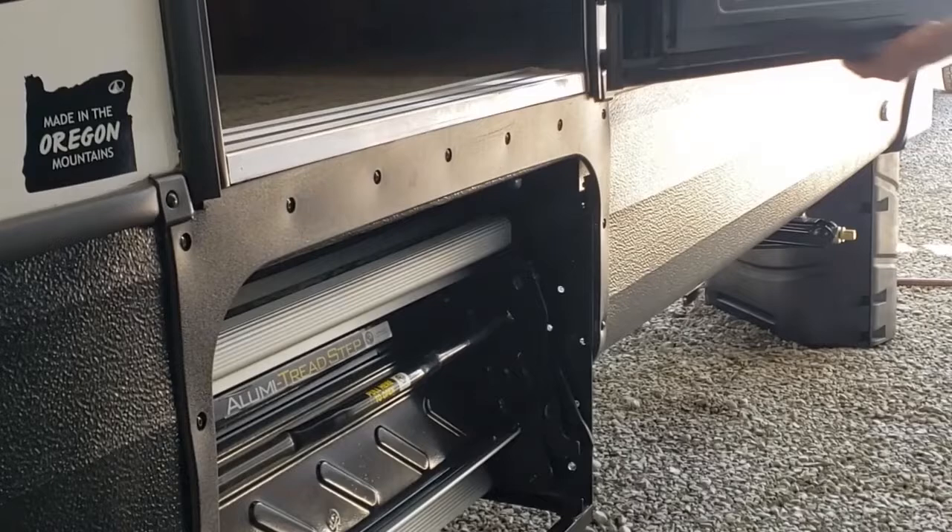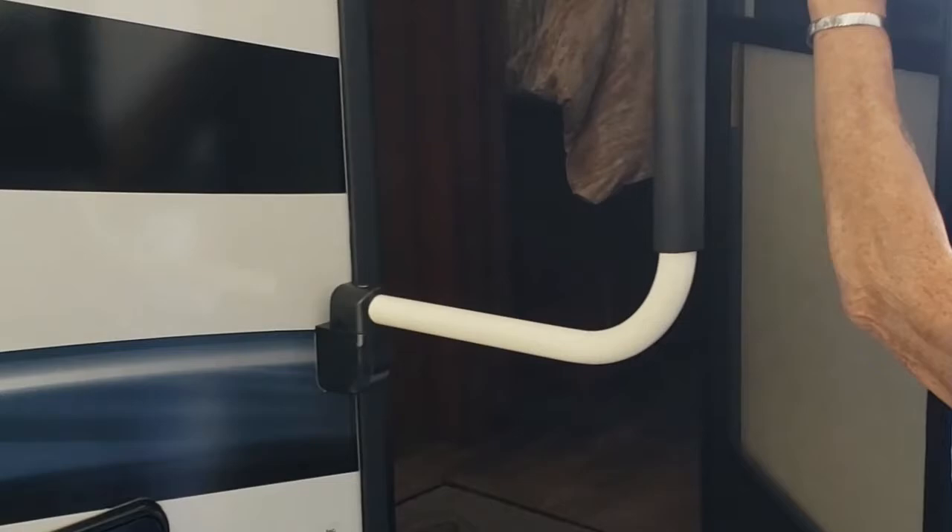The steps just fold up into themselves — there's nothing you have to unlock. Your door has a deadbolt you can operate from inside. Otherwise your purple key locks the handle and the deadbolt.